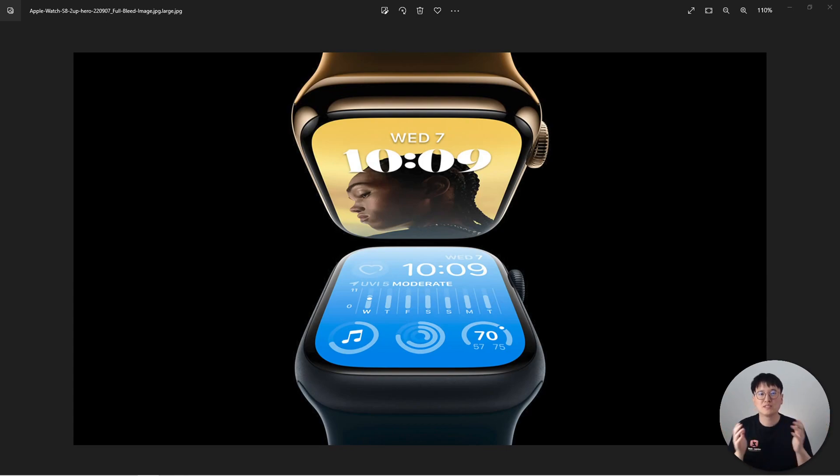How's it going everyone? This is Wenbo. Today we are going to have a quick Blender lighting tutorial about Apple Watch.